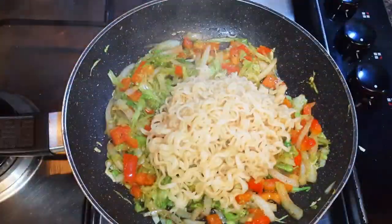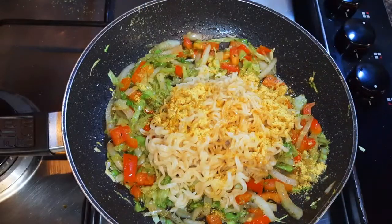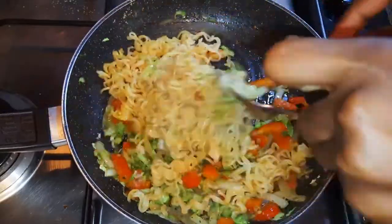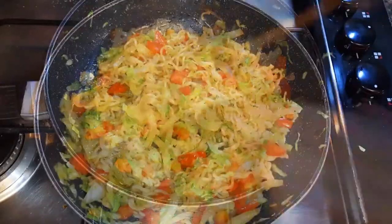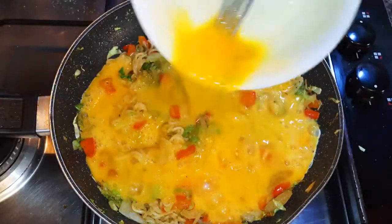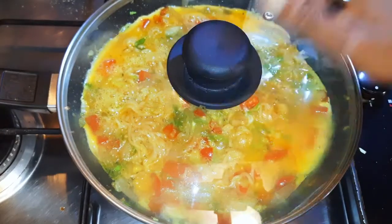My vegetables are well cooked so I'll pour in the noodles and finally add the noodle seasoning. I didn't add any salt because the seasoning and the soy sauce are already salty. Finally, I'll pour in my egg mixture and make sure it is distributed evenly.